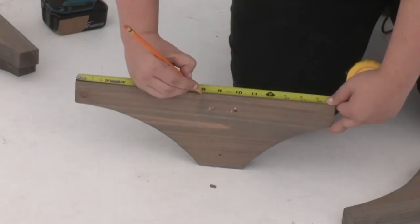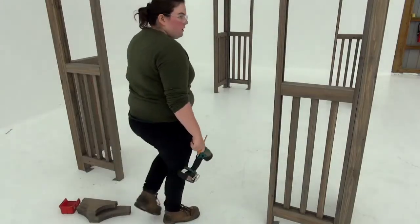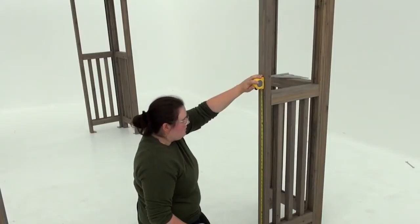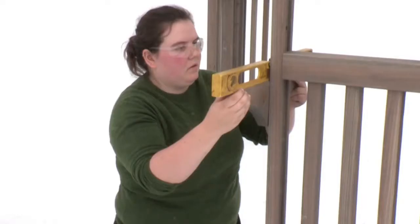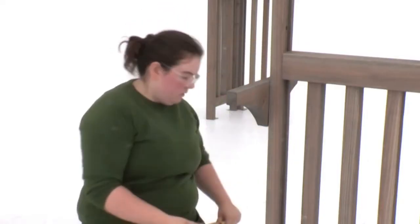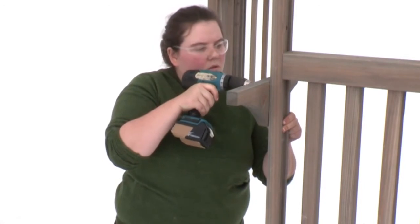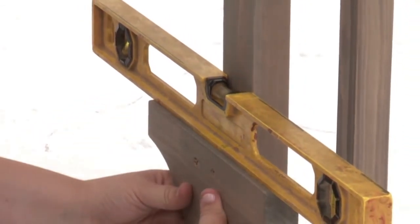Measure seven and seven-eighths inches on the long side of a bar gusset and make a mark. Choose a short side of your pergola to place the bar on and measure forty and one-eighth of an inch up from the bottom of the panel post — that's where you'll position the top of a bar gusset. Use the mark you made on the gusset as a guide to ensure it overhangs by seven and seven-eighths inches on the outside. Attach the bar gusset with one wood screw, then check to make sure it's level before securing it with two more wood screws.